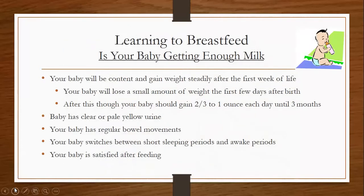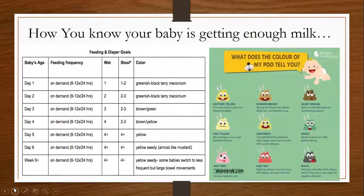How do you know if your baby is getting enough milk? If your baby is getting enough milk, your baby will be content and gain weight steadily after the first week of life. Your baby will lose a small amount of weight the first few days after birth — this is normal. After this, your baby should gain two-thirds to one ounce each day until about three months old. You'll know baby is getting enough milk if baby has clear or pale yellow urine, regular bowel movements, switches between short sleeping and awake periods, and is satisfied after feeding. You'll also see a chart showing how many wet and poopy diapers your baby should have per day, along with colors so that you're not alarmed.